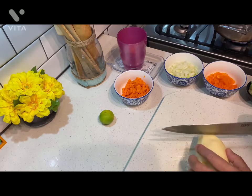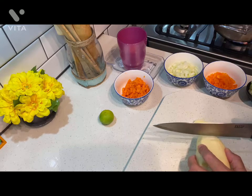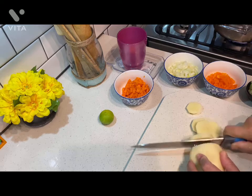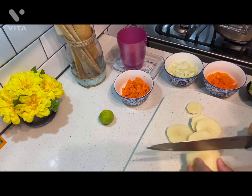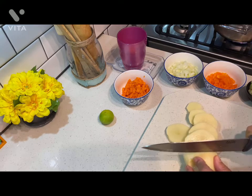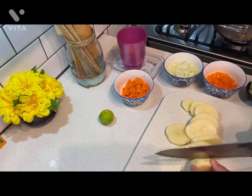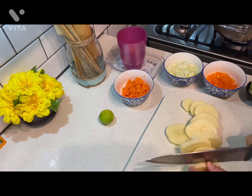This is the potato — we'll be cutting it in slices, thin slices for this pie. Vamos a cortar esta papa en rodajas finitas para que se cocine más rápido.